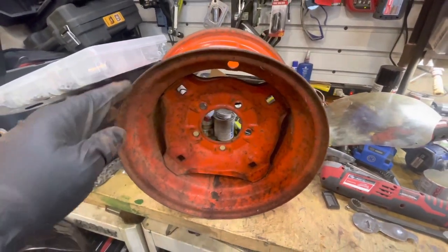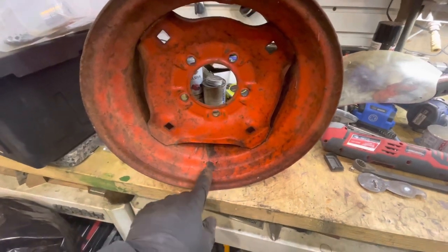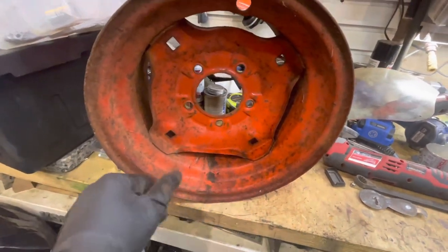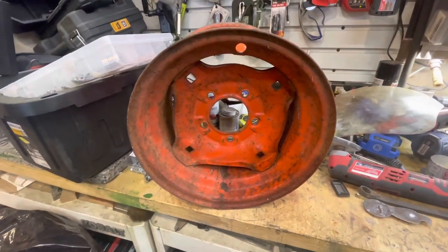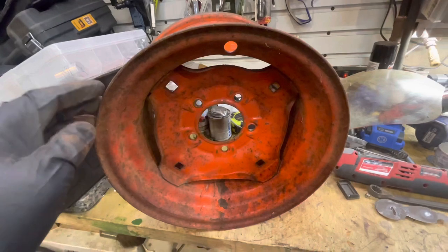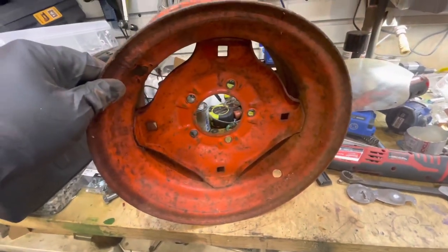I've got the wheels and I need to get these things cleaned up. There's some pretty good corrosion on some of the spots. So I'm taking them outside, I'm sandblasting them, and then taking a wire wheel to them and getting them cleaned up a little bit better so that they can get painted and put some tires on.